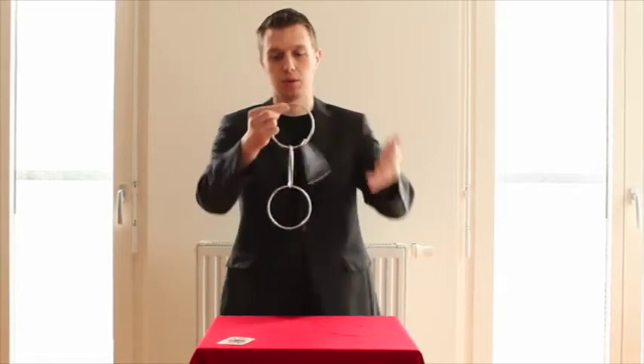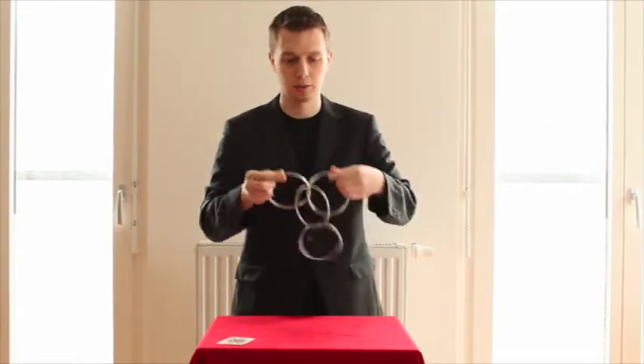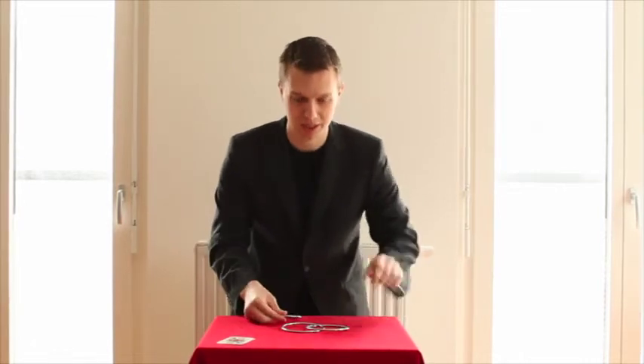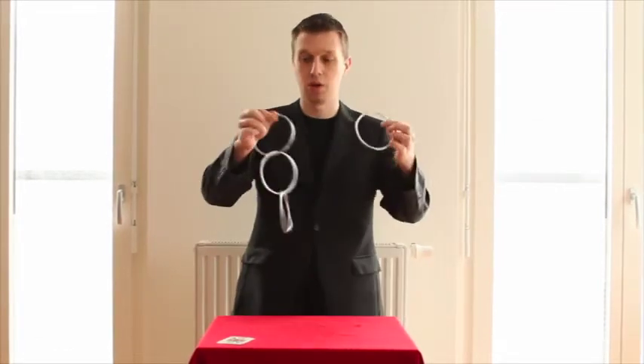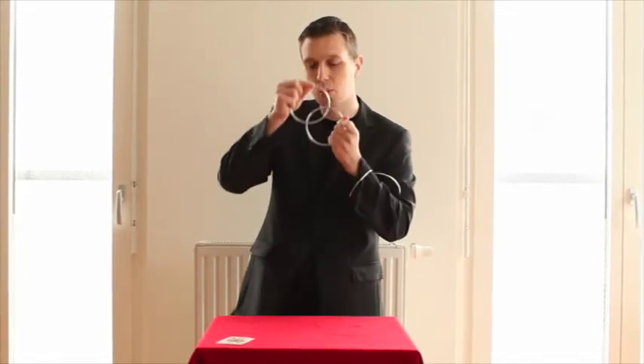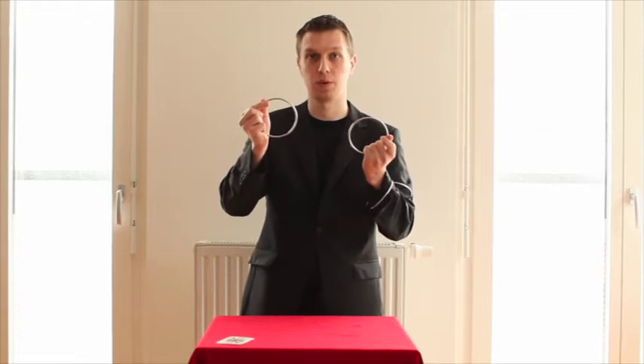After all we can also put it all the way on the top again, and not only do this in the air but also on the table. Don't get scared now as we are having one, two, three, or having this over two on two, or having it one on one.